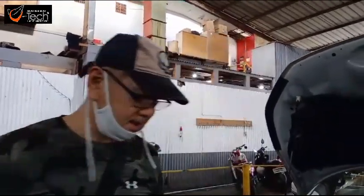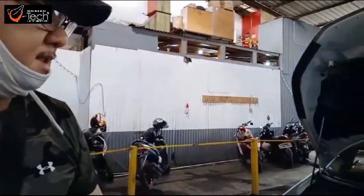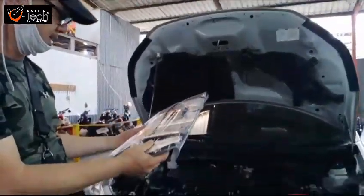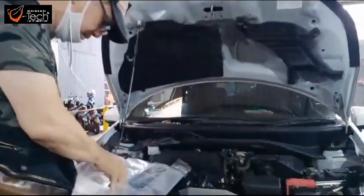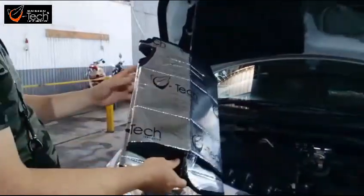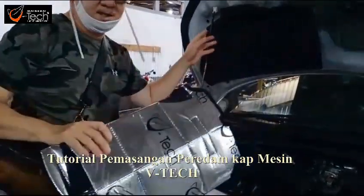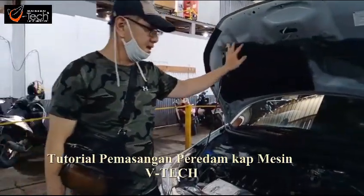Selamat siang Sobat Perdam Vitek. Pada saat ini kita mau pasang perdam kapasin untuk mobil Honda Mobilio 2019. Ini kita sudah sediakan perdam kapasinnya, warnanya hitam. Saat ini kita akan pasang perdam kapasin, awalnya kita akan membuka dulu perdam bawahan daripada mobil.